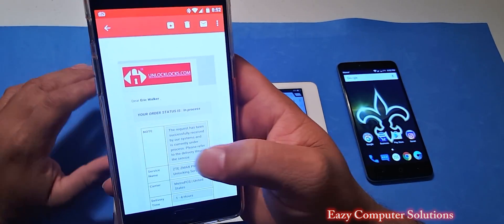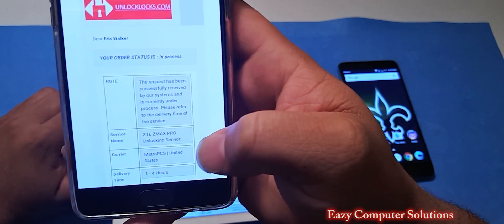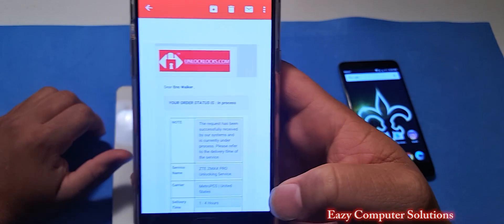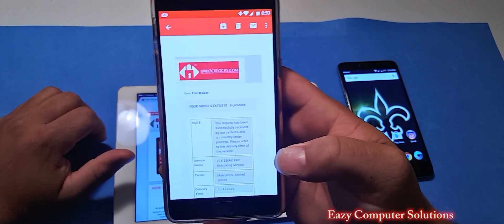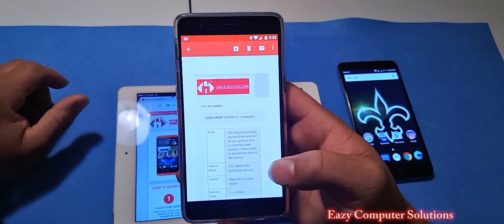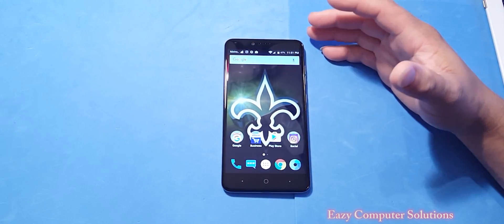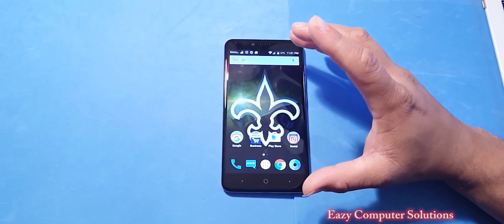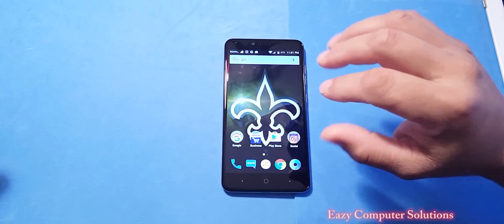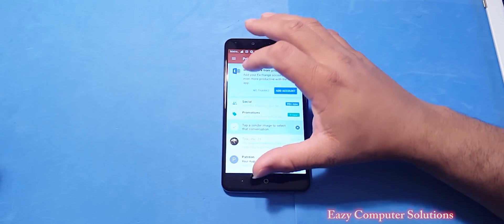Here's the email I received. It's telling me — Dear Eric, your order status is in progress — and it has ZTE ZMAX Pro Unlocking Services, one to four hours. I'm going to pause the video and come back when I get the unlock code. I actually received the email for the unlock code about 30 minutes after I purchased it. We're going to go to the email and follow procedures from there.